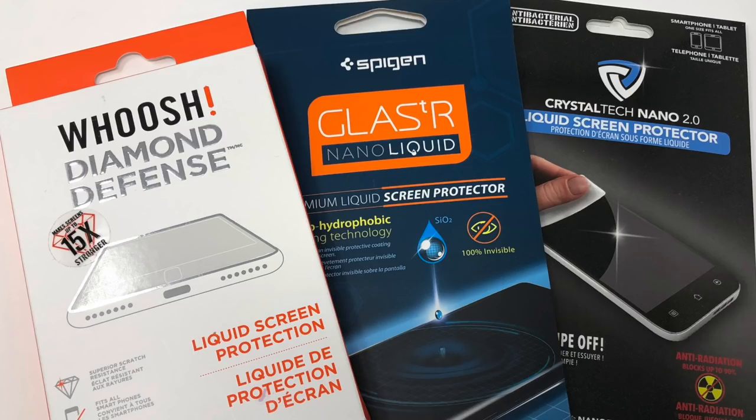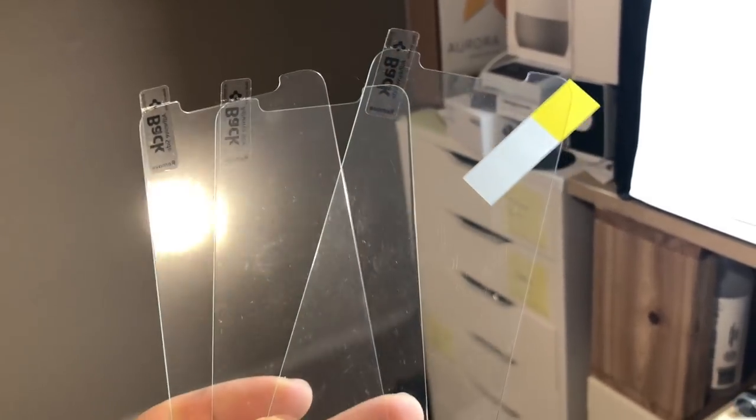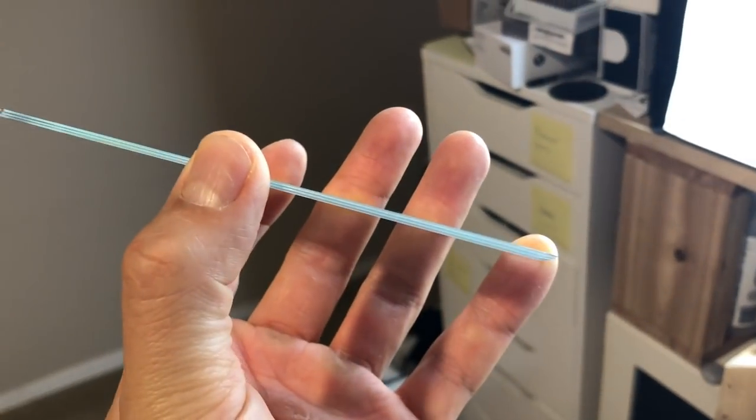Now let's talk about how tough this stuff is. The Woosh Diamond Defense was the only product that said it would be stronger by a certain amount — 15 times to be exact. But they don't tell you if it's treated or untreated glass, what kind of device, or anything specific. The only way I thought I could reasonably test the strength was to find three identical screen protectors and do a series of drop tests with Bertha, my steel ball.